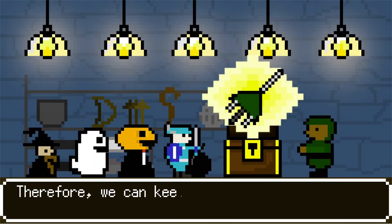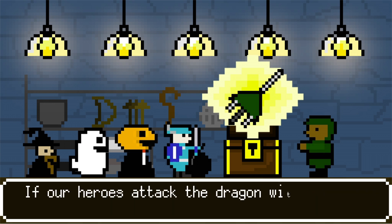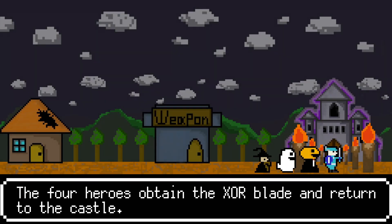Therefore, we can keep two kinds of inputs from combining together — this is the logic of XOR. If our heroes attack the dragon with the XOR blade, we can prevent the dragon from combining with the sweets and becoming stronger. The four heroes obtain the XOR blade and depart carefully.